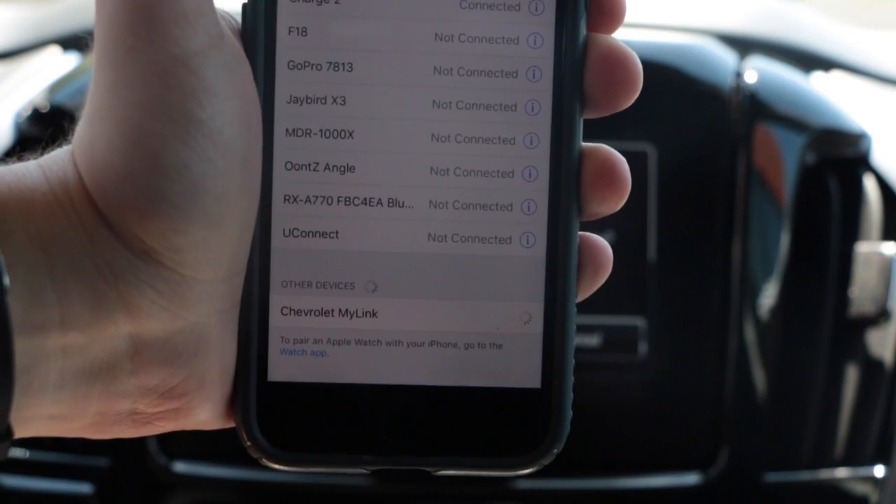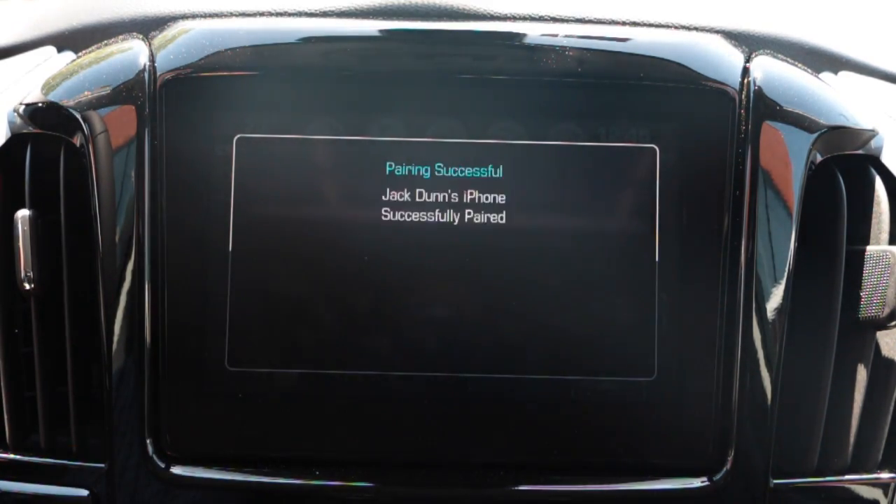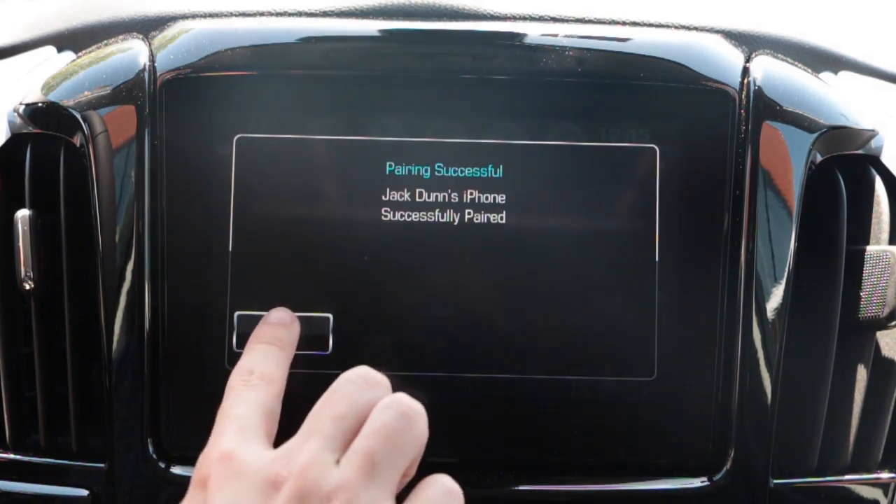Click pair. Make sure the PIN number on your phone matches the touch screen and select yes. There you have it — you've now connected your device via Bluetooth.